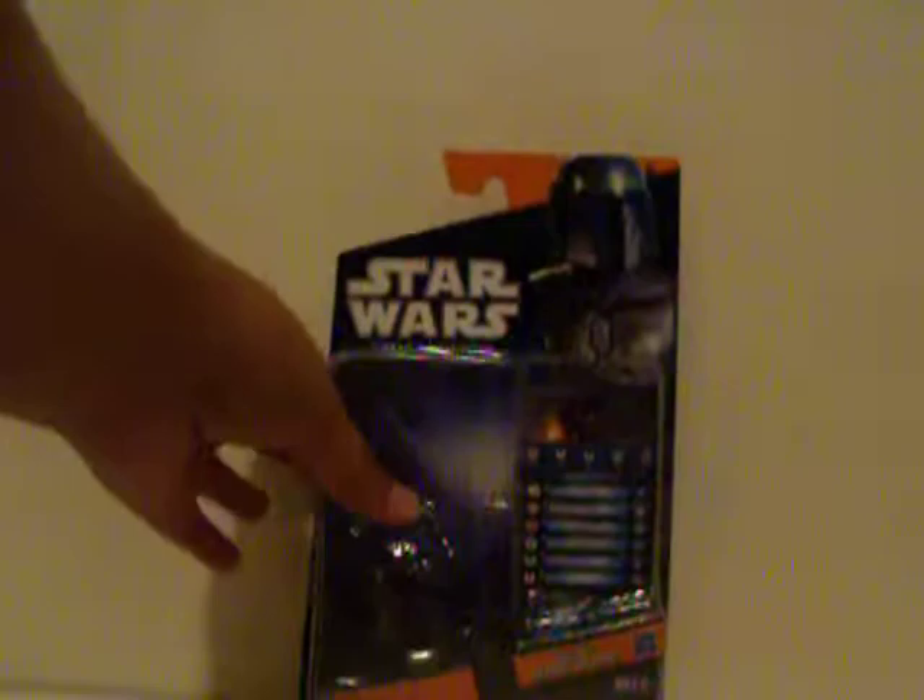First of all, let's show the packaging. Here is the boxing. Hasbro is making new boxings, which I think are amazing. We have Jango Fett with the Death Watch sign right there, which I love a lot. It shows the card with the new game that Hasbro is trying to make, and a nice picture of Jango Fett.